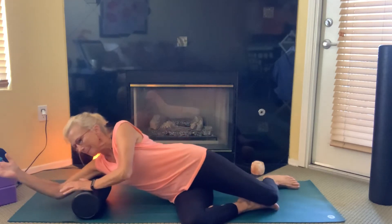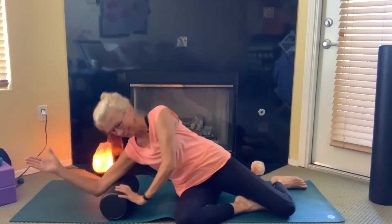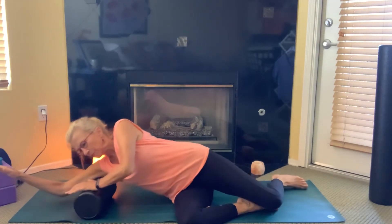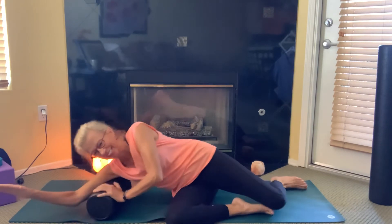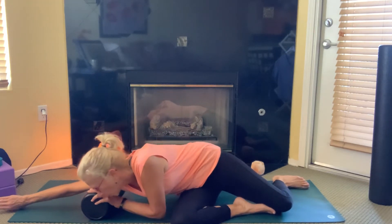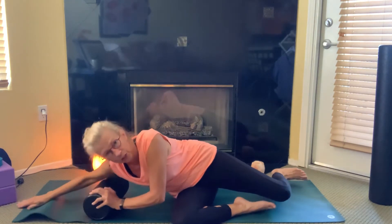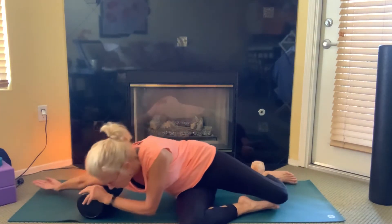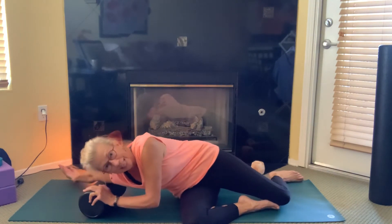And then thumbs up. And then palm down — are you feeling it? And then thumb down. Be sure to change the angle if it bothers your shoulder even a little bit. And then palm up. So it's getting more into your bicep, right? Feeling it?